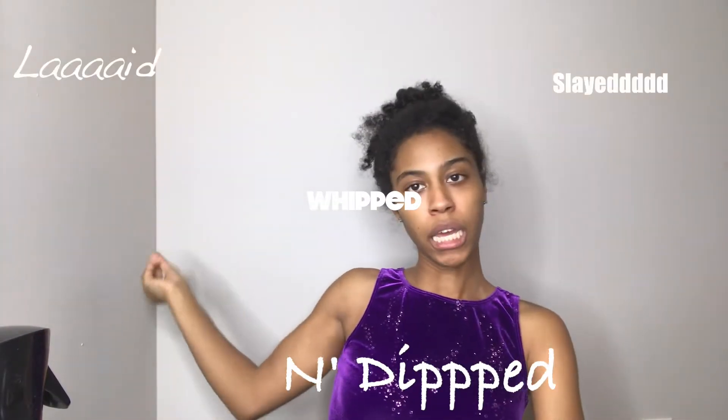As y'all can see by the title and the thumbnail, I'm going to be showing y'all how to do a slick, lay, slay, whip and dip back ponytail with some inches. If you want to keep watching this video, don't forget to like, comment, share, and subscribe.